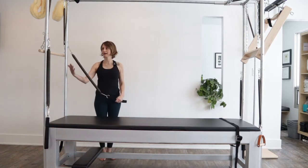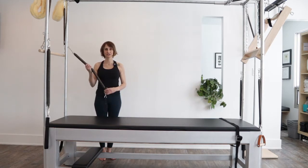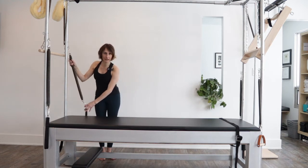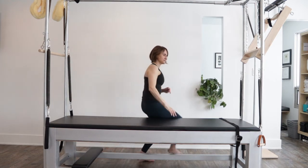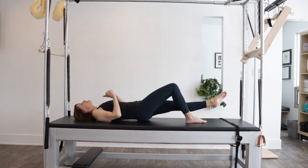If you've started putting your both leg springs into your practice on the Cadillac, you can also start to work the single leg spring. It's just going to be one leg spring used at a time on one leg, and there are different setups for that.